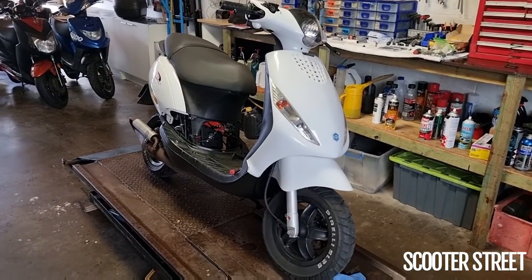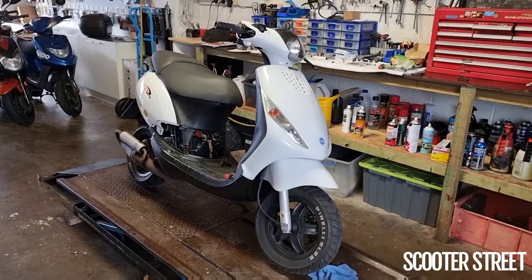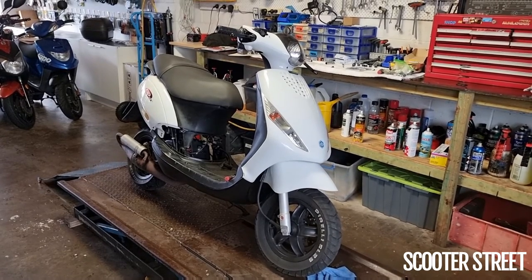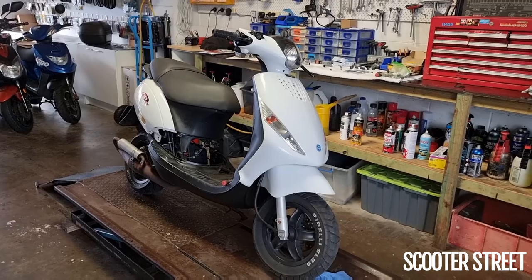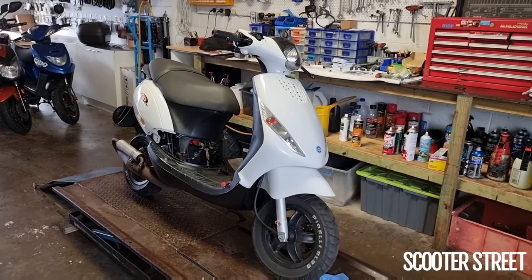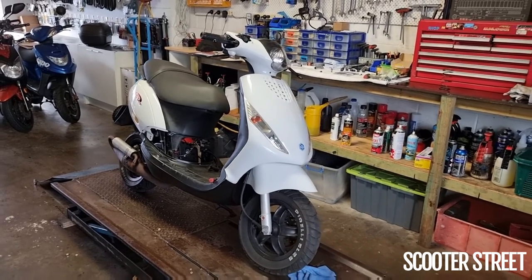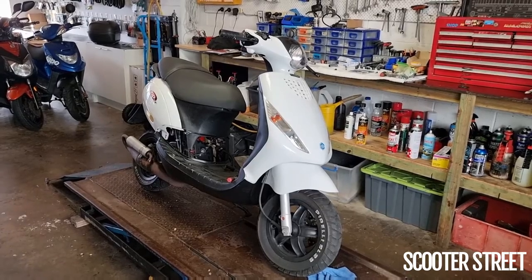I'll take it for another spin — that clutch is a heap better. I could probably afford to go a little stiffer in the springs. Taking it for a quick zip out the front, it's probably a little bit leaner than I'd like; I might put a 110 jet in there and see how that feels. But the power of it is gobsmacking — it's very, very difficult to keep the front wheel down. I'm leaning right over it and it's still lifting the front wheel to about 20 or 30 km/h. Thanks for watching, guys — we really appreciate your views and support. If you have any questions about this scooter or any other scooter, let us know in the comments.